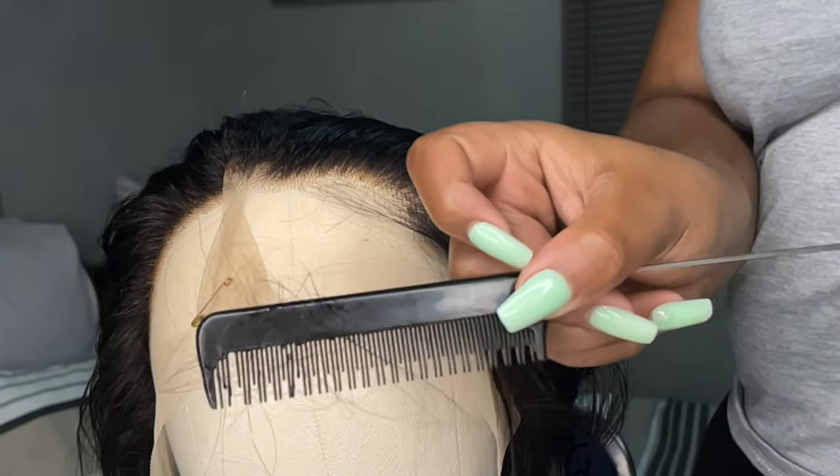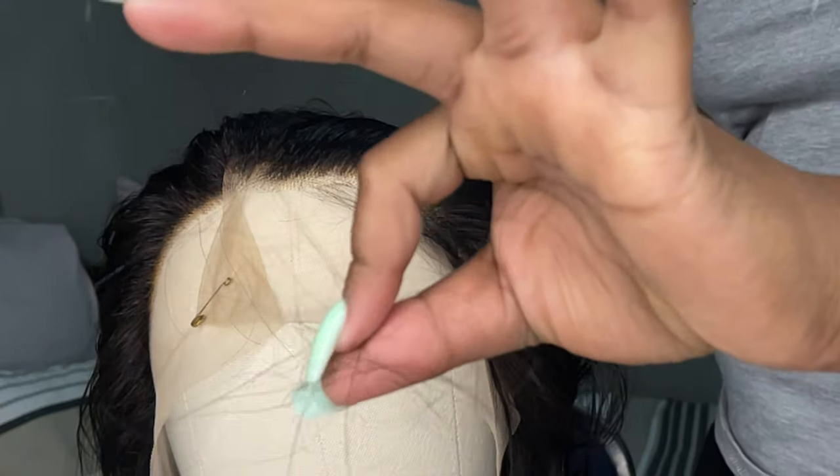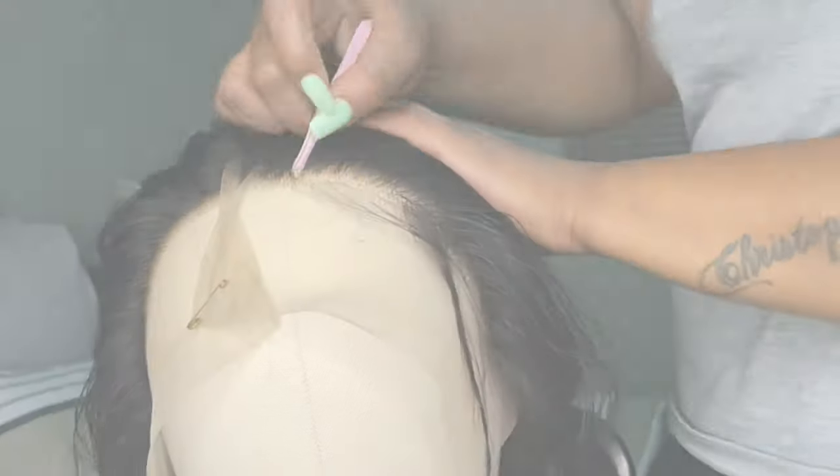As I'm plucking, I'm brushing the excess hair off. This shed hair is all from the plucking process — you don't need to worry about it, because you're pulling hair off intentionally.